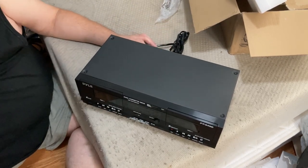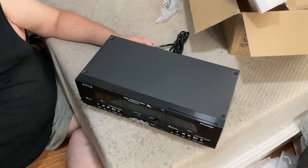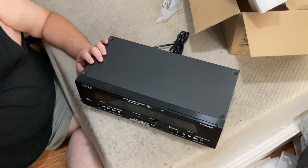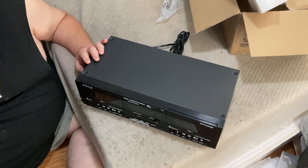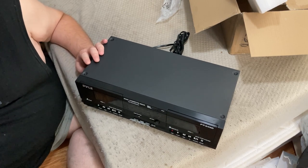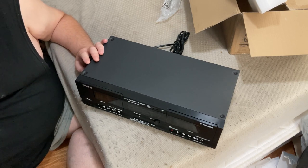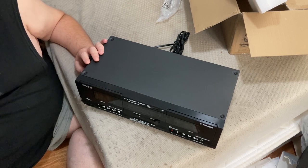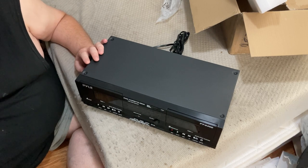That's pretty much it — just a basic, simple cassette deck. And with that, this will conclude our review of the Pyle PT-649D dual cassette deck. If this video has helped you or you just enjoyed it, please don't hesitate to leave a like, subscribe, or comment, and share our content. Until we meet again, please take care of yourselves and the people around you that matter the most, especially in the times we're living in. Thank you, good day and goodbye for now.